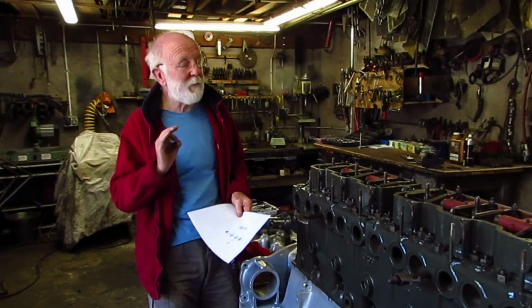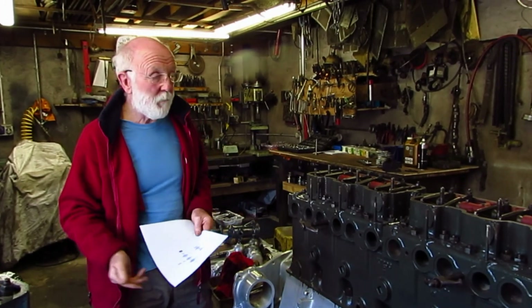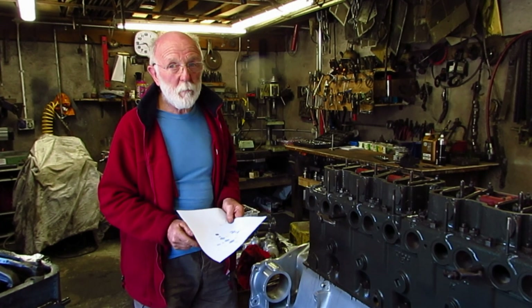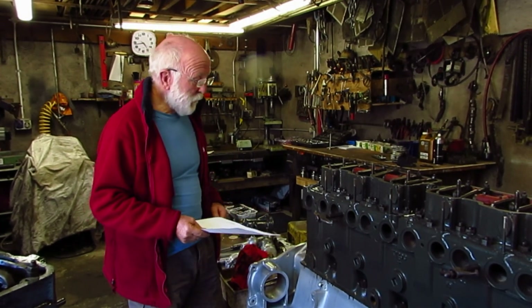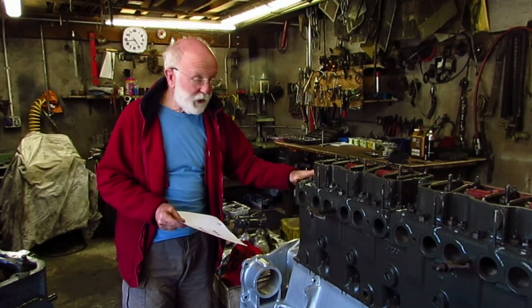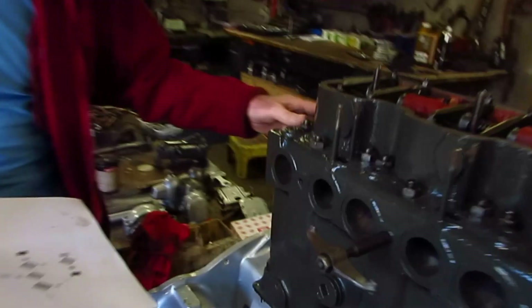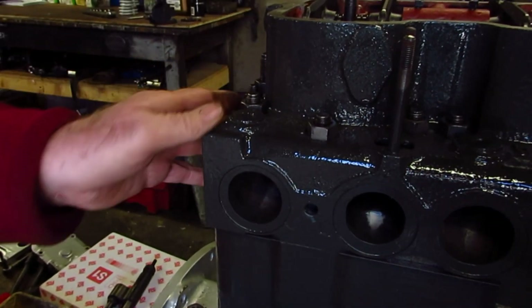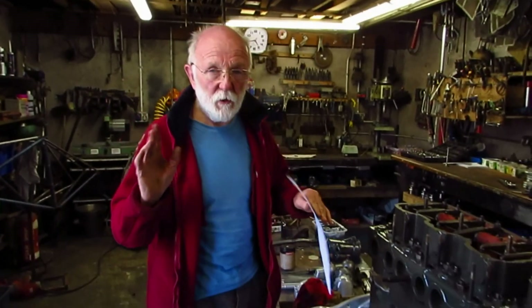If you look at the two engines — we've one here and we've one here — you can't tell with a cursory look whether it's LX or LXB. But here are some pointers. First of all, if the head on the engine has got these square corners here, that's an immediate giveaway. You can see this square corner absolutely clear. If it's got those square corners, it's LXB — end of story, end of argument.